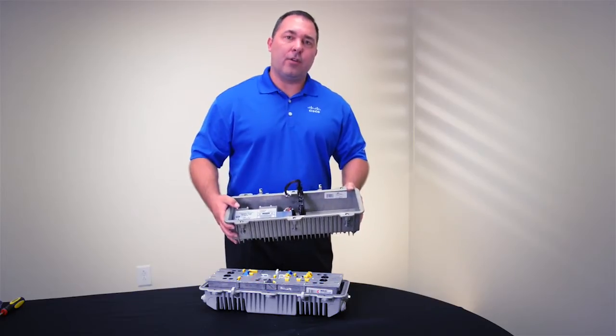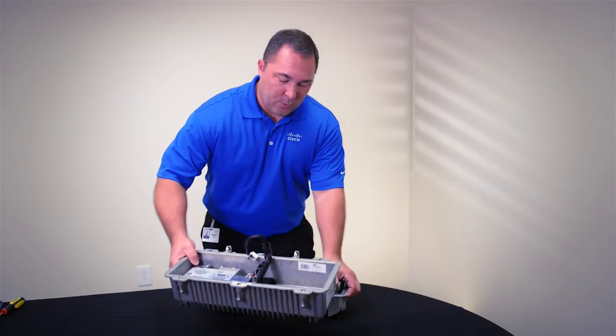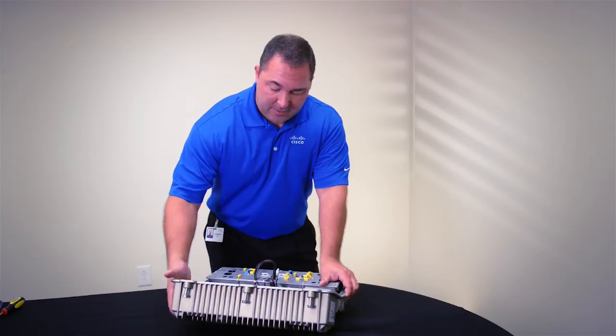Now we can attach our new lid that has a high-efficiency power supply module. We're going to move it to where it's past 180 degrees. In the field this would be connected to your RF cables.